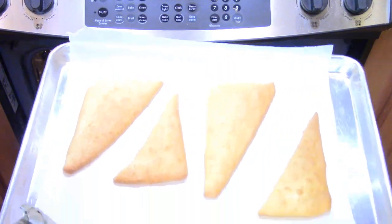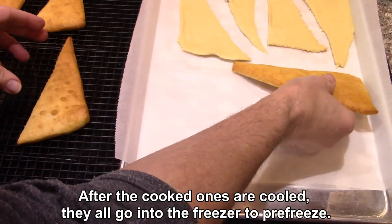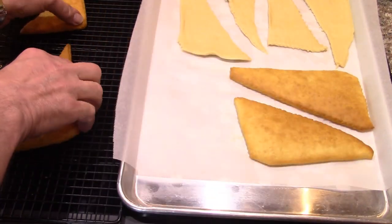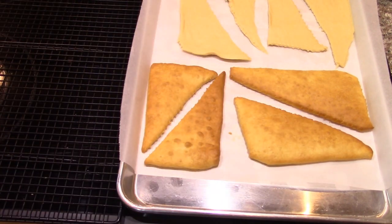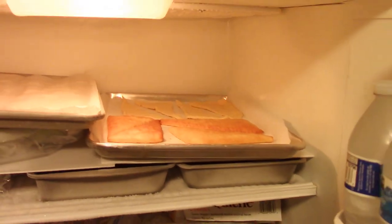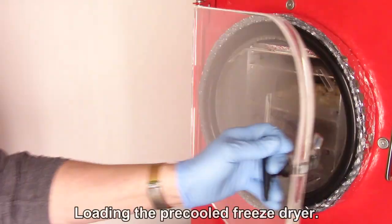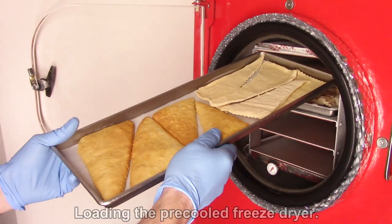Those look good. I can put them all in the freezer on one tray, so that's going in the freezer for pre-freezing. We'll see how those go - I think these will be interesting.